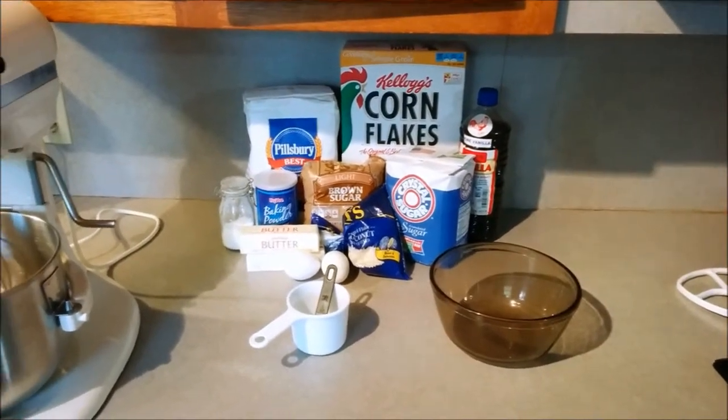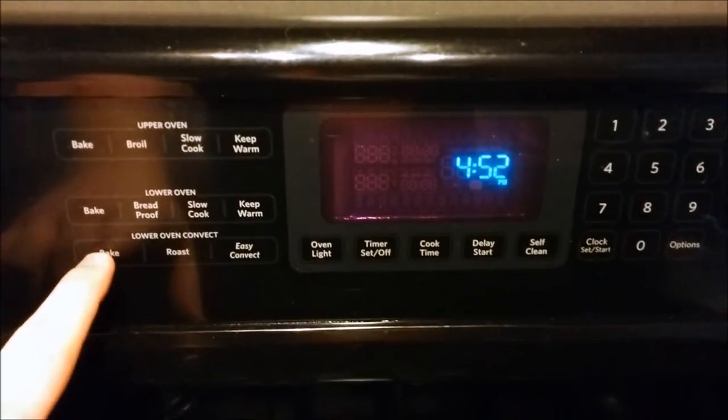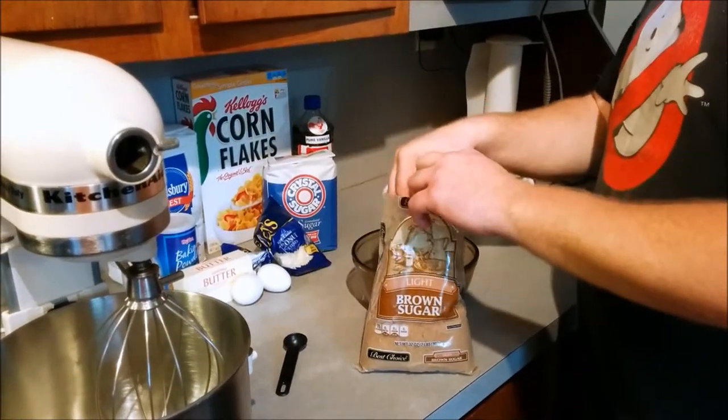First thing you're going to do is get everything together. We've got all our ingredients — what a motley crew of ingredients we have there. We're going to go over to our oven and turn that on. Since we have a convection oven, we're going to set it to 325 degrees. But if you do not have a convection oven, go ahead and set it to 350.